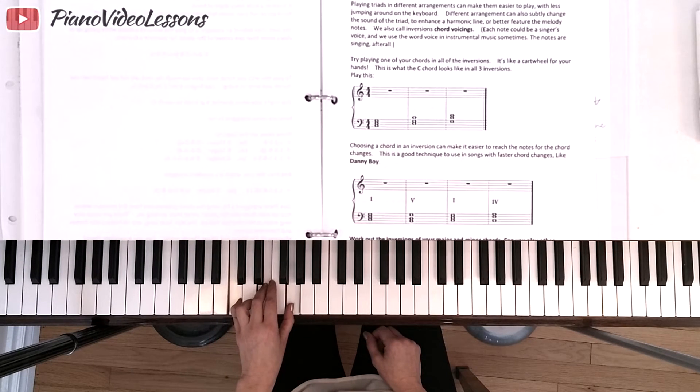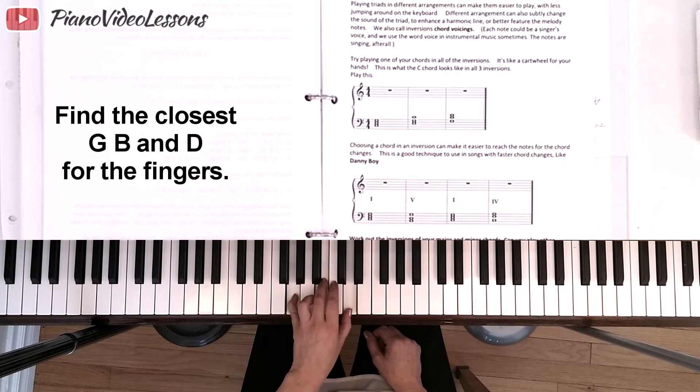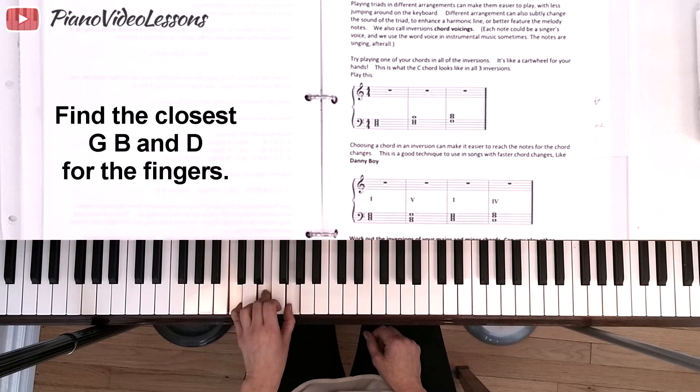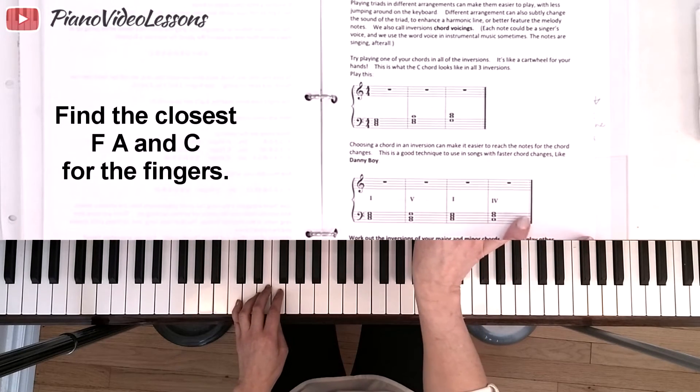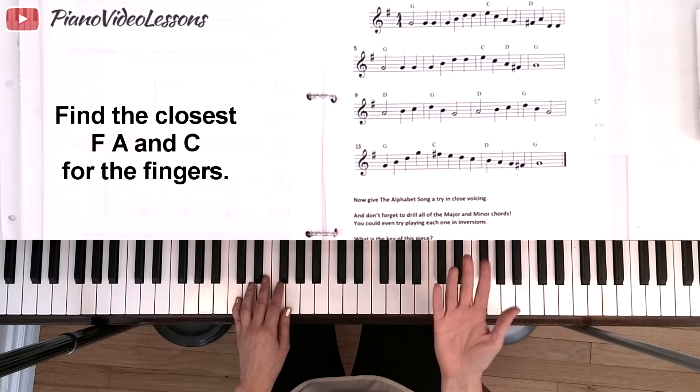If we play the C chord in root position, we can move to the G chord — the V chord — without moving very far, just by opening our hand. The notes of the G chord are G, B, D. When we're on the C chord and looking to play a G, we have G and then B and D. So playing the G chord in first inversion, we can easily move between C and G. Similarly, from the C chord we can move to the F chord, just shifting to F, A, C for the F major triad. We can investigate whether chords in a piece are close together or moving further away.